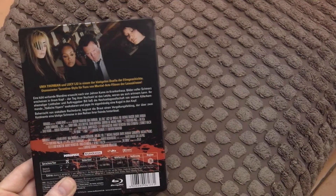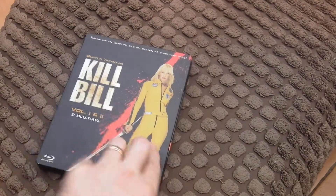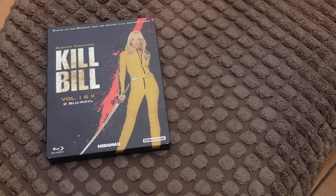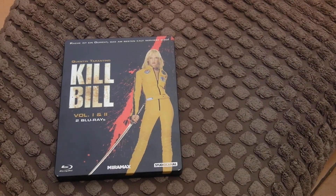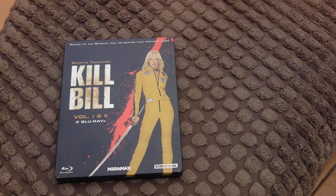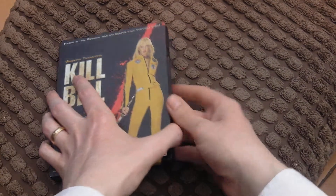Have you ever seen the movie Battle Royale? That movie about all the kids who have to kill each other to get off an island? One of the characters in this Kill Bill movie is in that — I just can't remember who she is.